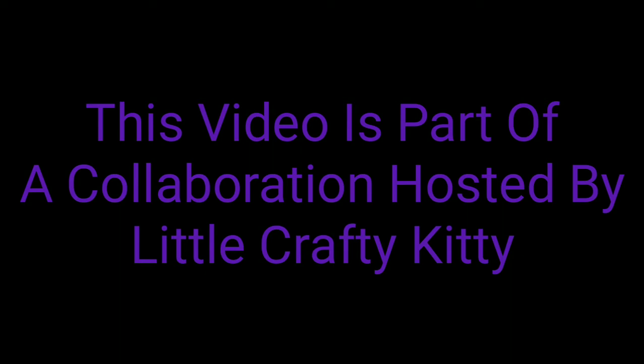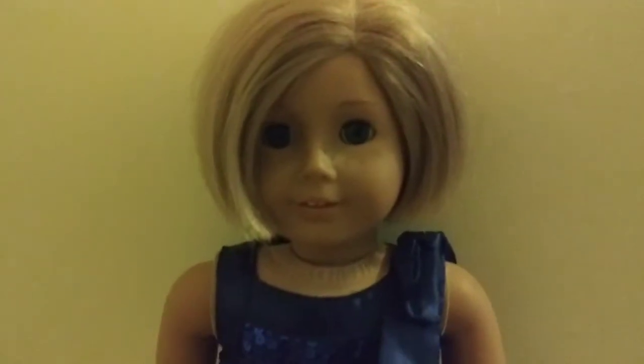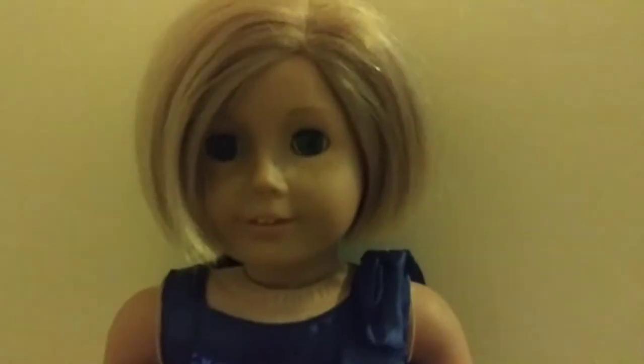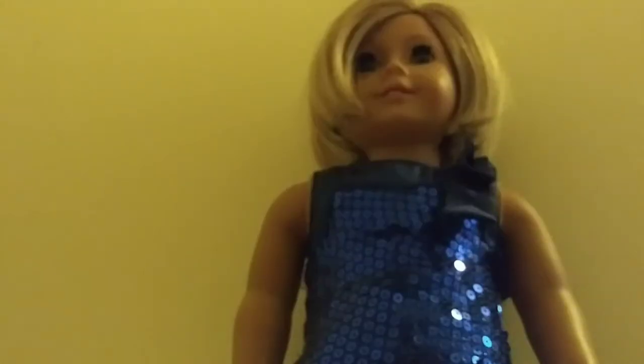This video is part of the collaboration hosted by Little Crafty Kitty. Today we will be making an American Girl doll flapper costume. For this costume, I will be using the color blue and I will be using a dress for American Girl dolls that I already have.